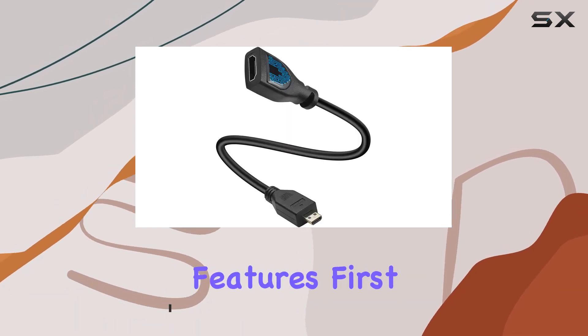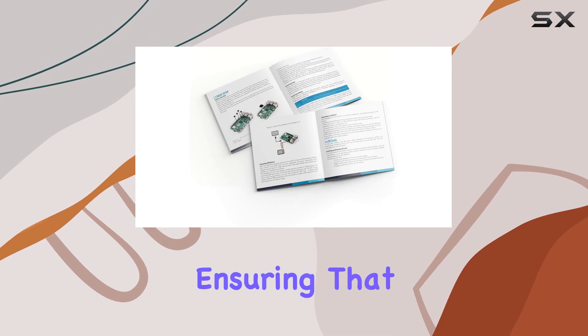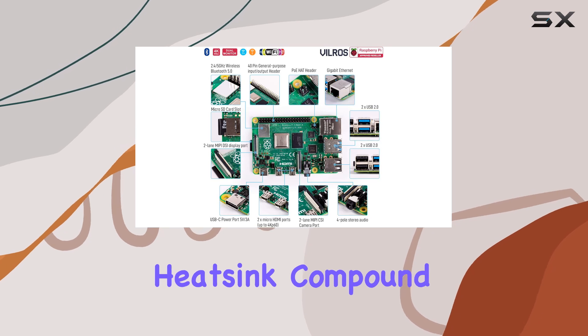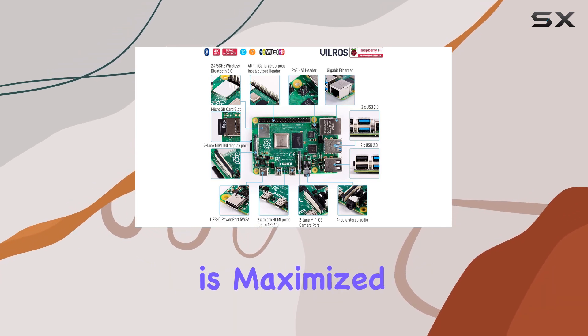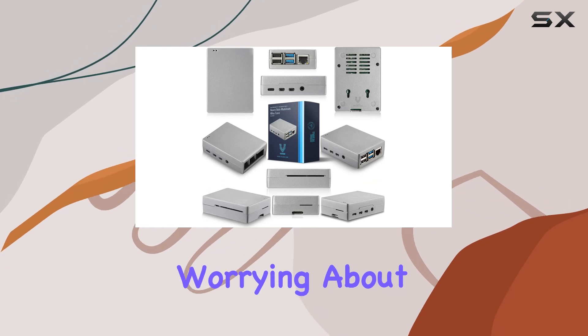Let's dive into the cooling features first. The self-cooling aluminum alloy case is a game changer, ensuring that your processor stays cool even during heavy usage. With the included thermal heat sink compound, heat dissipation is maximized, allowing you to truly unleash the power of your Pi without worrying about overheating issues.